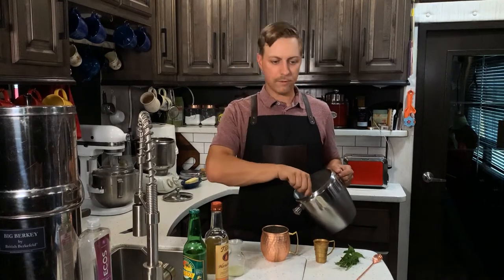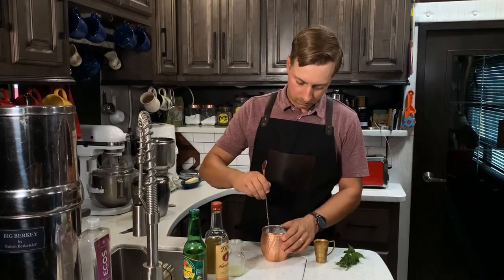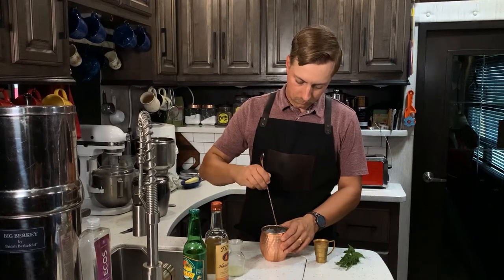Now add more ice to top it off and stir it up. You can garnish with a slice of lime, but I always like to use a few sprigs of mint.